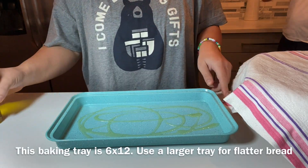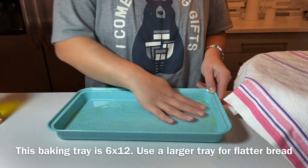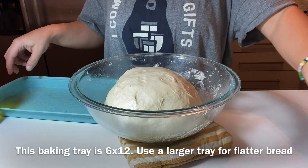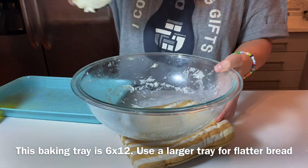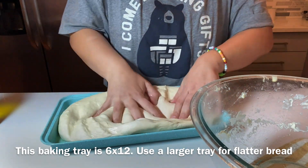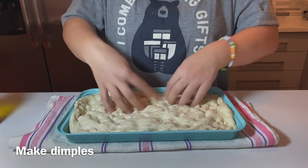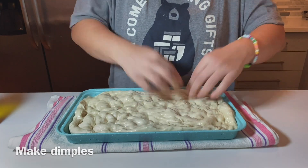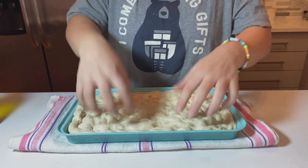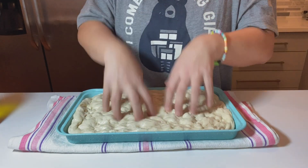I wanted a fluffier bread so I picked a small baking tray, about six by twelve inches, but you can use a bigger one and make it as flat or as thick as you prefer. Press the dough into your tray — at first it will resist, then it will relax. Start making dimples into the dough and let it rest for another 15 to 20 minutes so it comes back to itself.